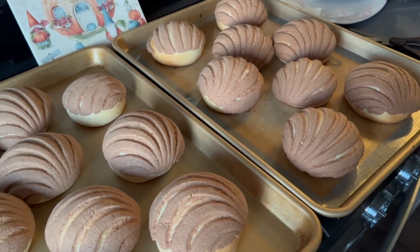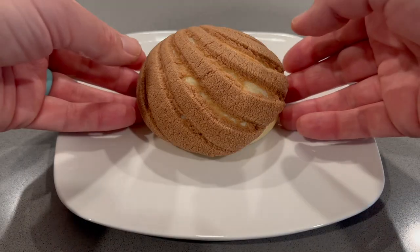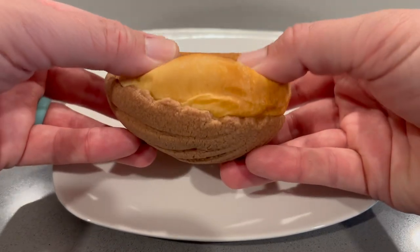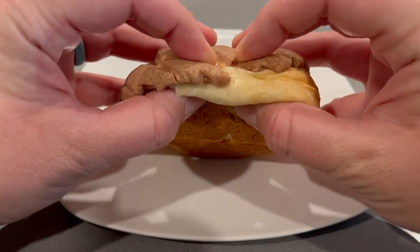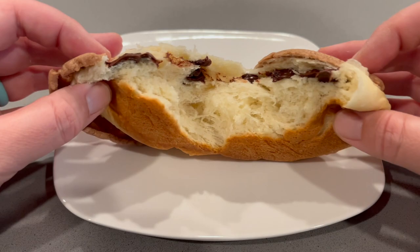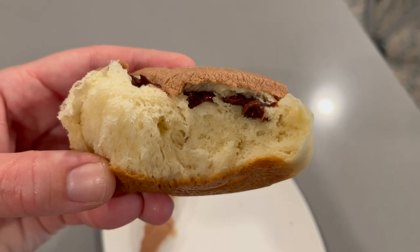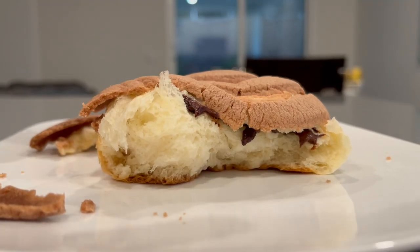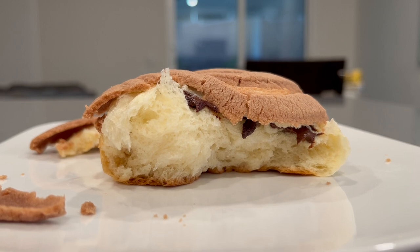So many people have asked me how I make these delicious chocolate chip chocolate conchas. They are doughy and soft, freeze well, and so far have a 100% approval rating and have even been described by most of my friends and family as the best concha they have ever had. So in today's video, I am sharing step-by-step instructions on how you can make them at home all by yourself. So without further ado, let's get into this.